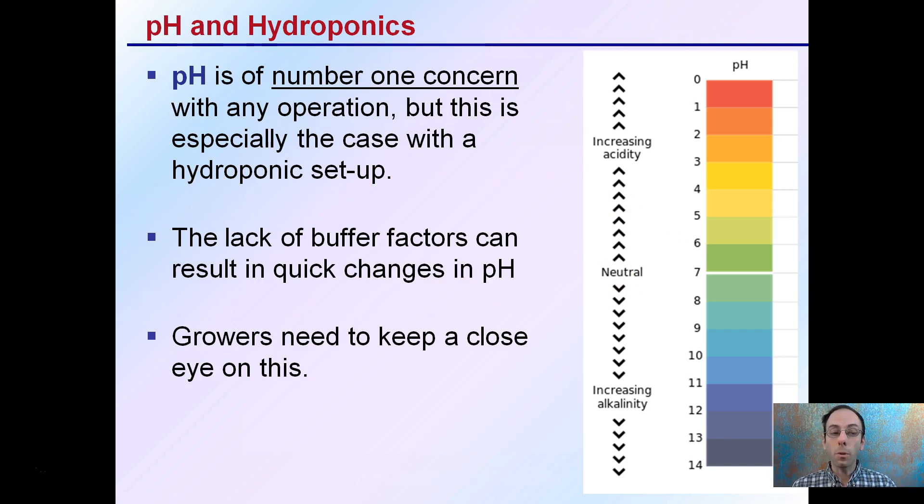As a result, the grower needs to keep a close eye on this, monitor it, and know how to adjust it — not let it get too far out of the ideal range, because if it does, it will drastically impact the nutrient availability to the plants. It can also burn or kill the crop if a grower is not careful.